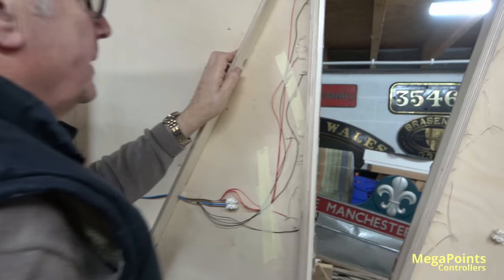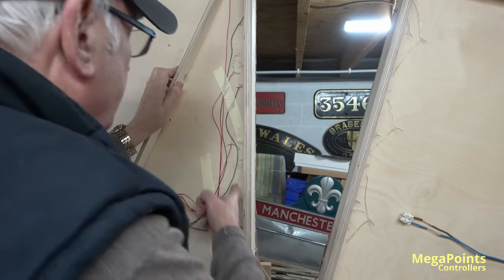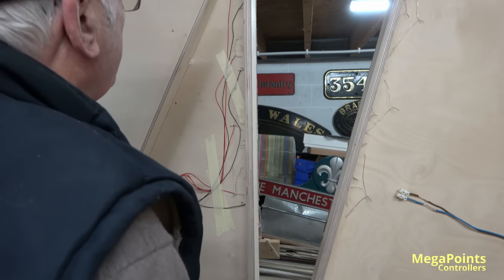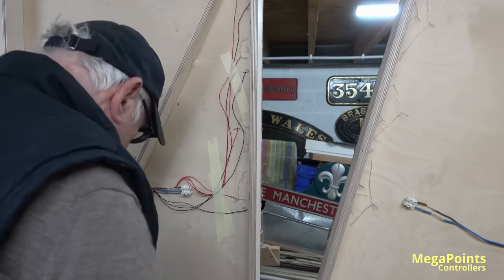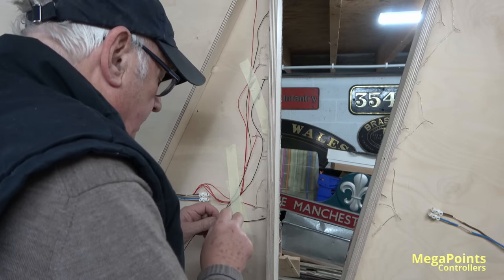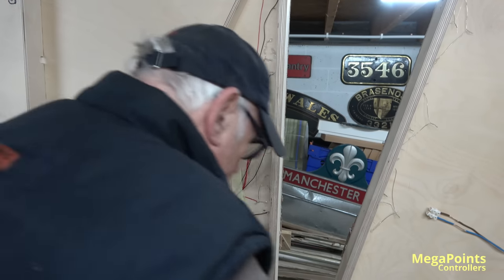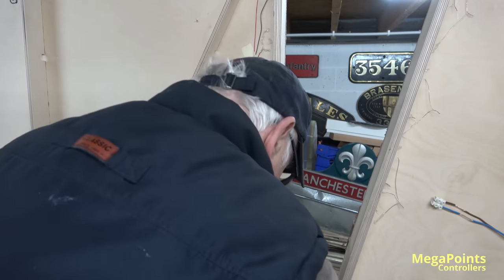I've made a cock-up here — I missed a bloody black wire! It's only two wires, Pete. How do I do that? Talking! I'd rather not cut it before — I like to do them longer than trim them — but when needs must, the devil drives.